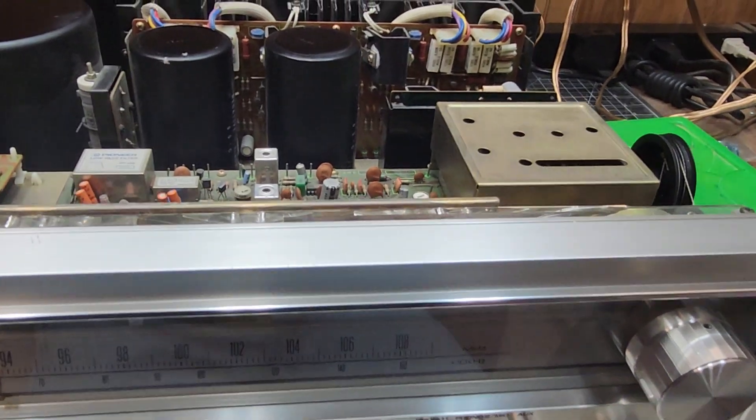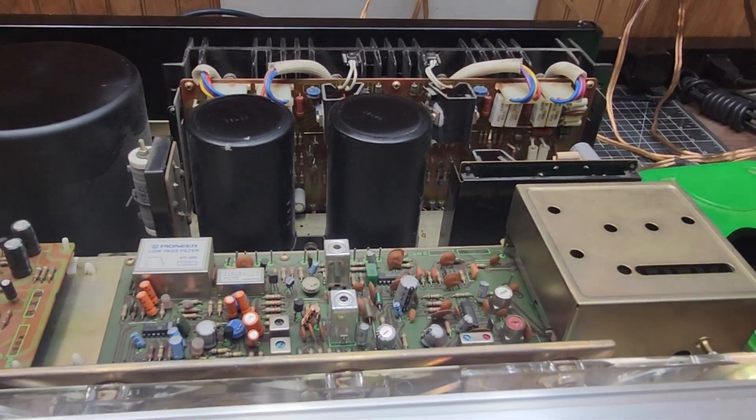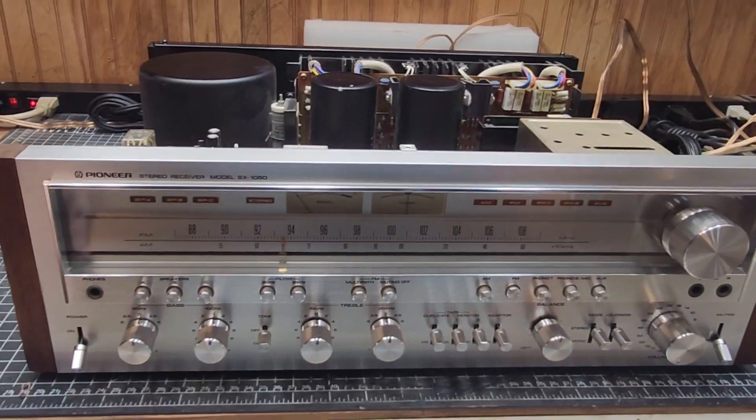Next time y'all see this, it will be hooked up in my main system. I am going to hook this up since it can push the BMWs — I figured we'd have a little fun today and hook them in. So hey, I appreciate y'all watching and I'll see you back shortly.